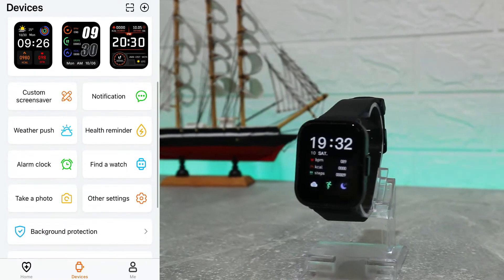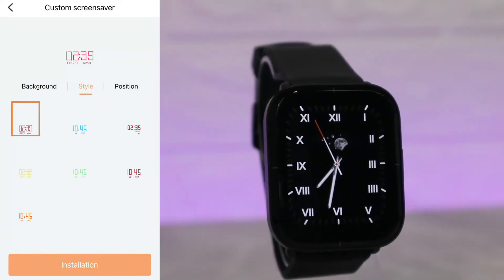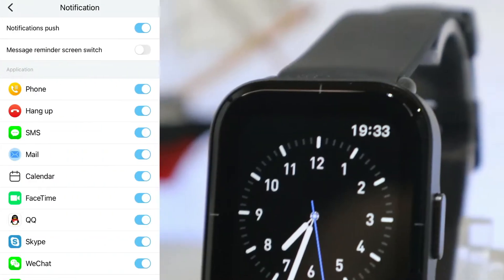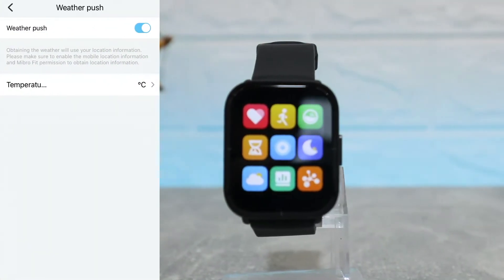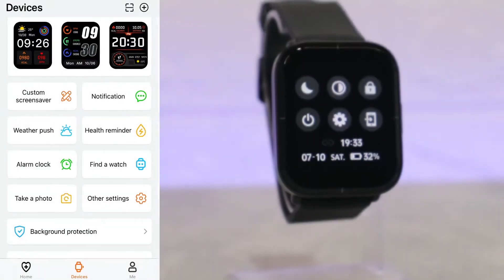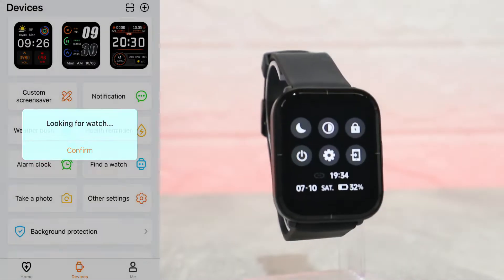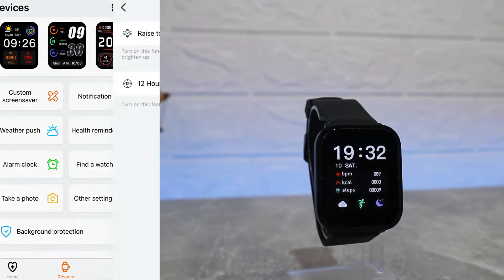Back on the second page, where we can see Connected and other options, we have Custom Screen Saver, which lets you customize a face if you don't want to download one. We have Notifications, which are already allowed. After that we have Weather Push — also allowed, and we can change the temperature unit. We also have Health Reminder, Sedentary Reminder, and Drink Reminder, with customizable timing. Next we have Alarm Clock, Find Watch, Take Photo, and other settings.